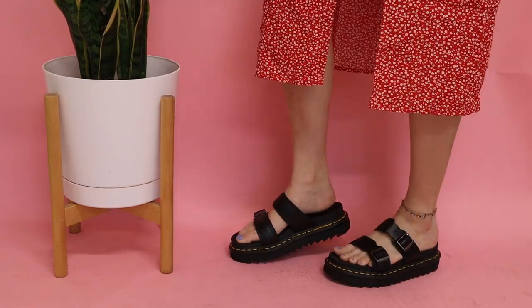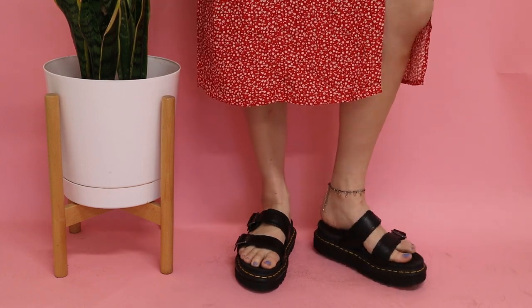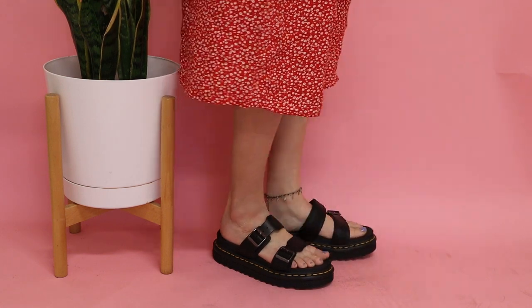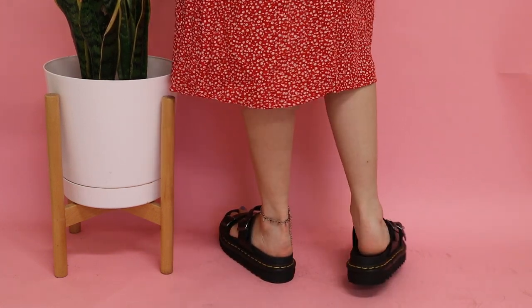The next one is called the Mile sandal in black, and I got this one in a size 7 as well. Rather than being a traditional sandal, it's more like a slipper or slide. I actually saw a girl wear these with a cute pair of jeans and thought they looked so effortless and casual, yet they're an upgrade from a regular slide — a platform slide with Doc Martens. I love the double strap; it's so cute.